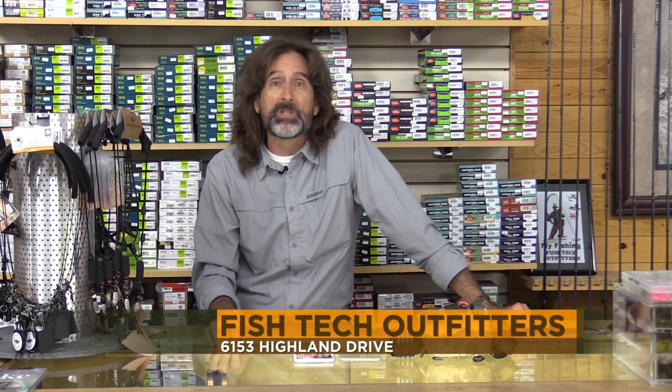Hopefully these muddy water tips can help you out, but for these tips and a whole lot more, come on down to Fish Tech. And now for tonight's fishing line.